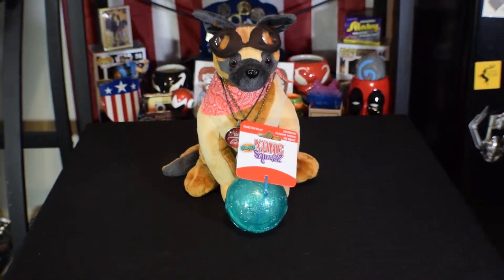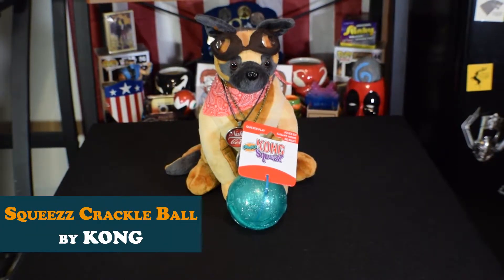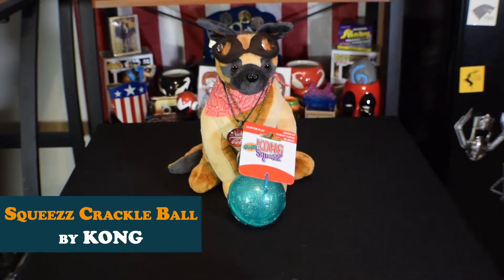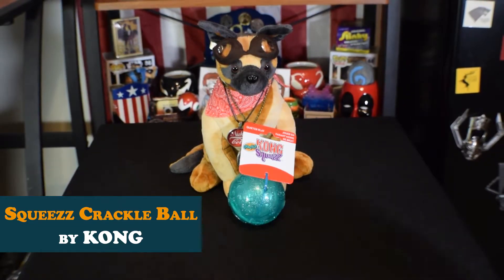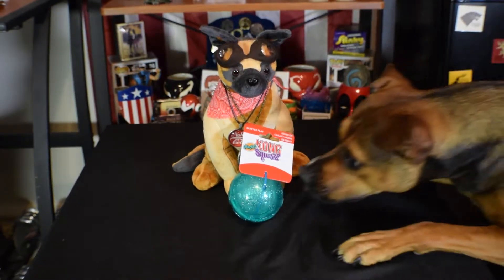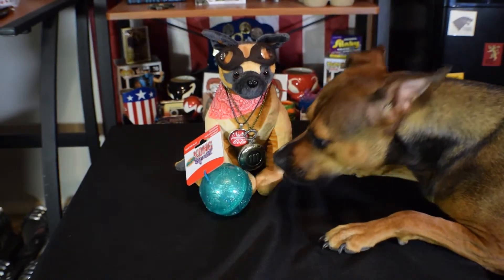We're returning with yet another Kong product and this one might be the prettiest of toys yet. The Kong Squeeze line offers a variety of plastic dog toys for light to moderate chewers, and this one is filled with a material that crackles similarly to empty water bottles. It's not really meant as a chew toy, but should your pup destroy this baby, all materials are non-toxic.